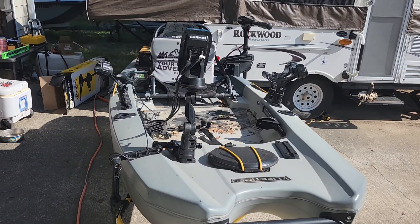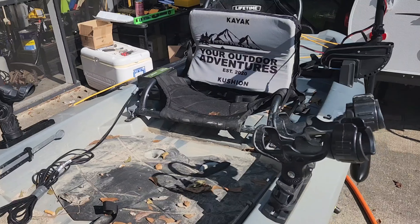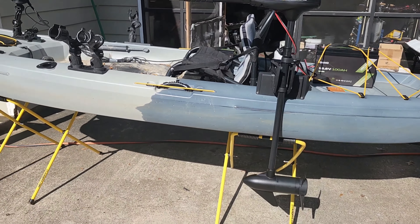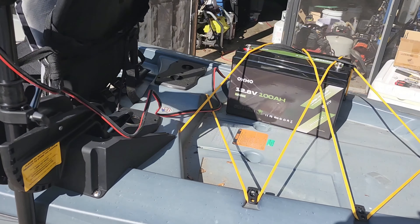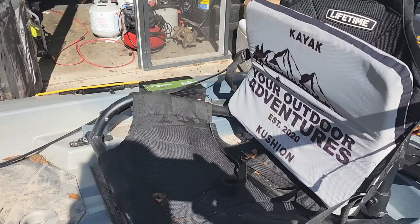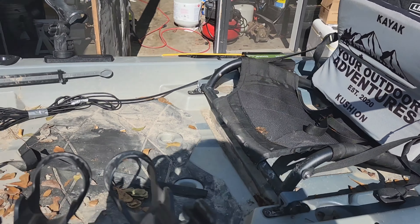The Manta kayak by Lifetime is finally registered and ready for the trolling motor — we've got the mount on. We're using a 100 AH OCMO LiFePO4 battery, which is super light, and a 15 AH OCMO LiFePO4 for the fish finder.